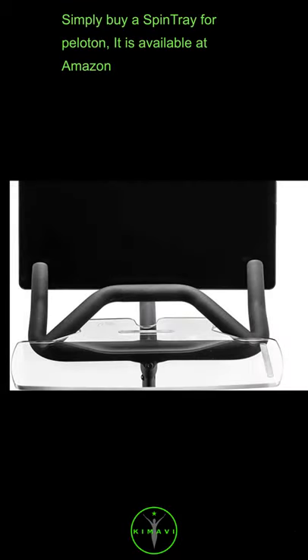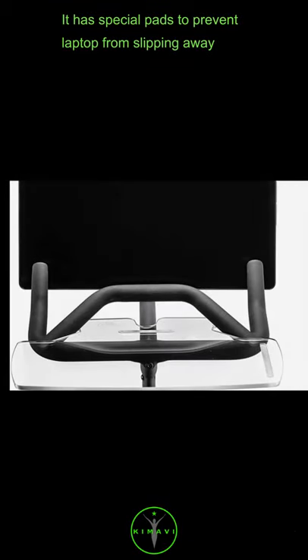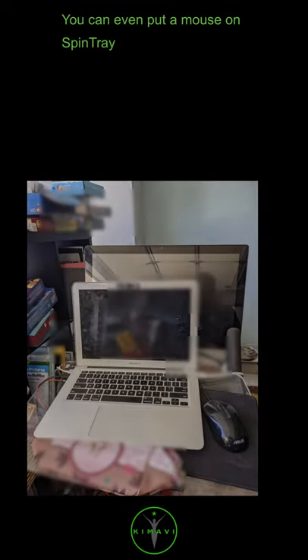It is available at Amazon. It has special pads to prevent the laptop from slipping away. You can even put a mouse on the spin tray.